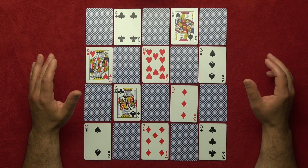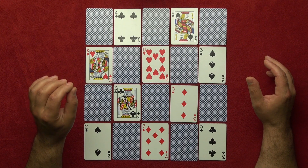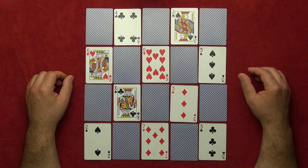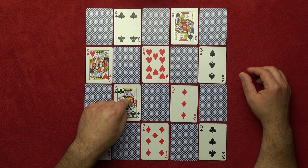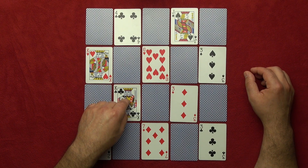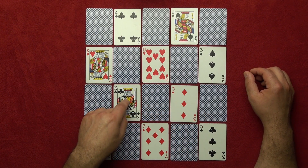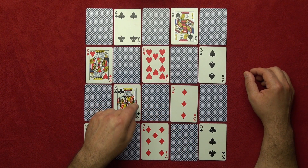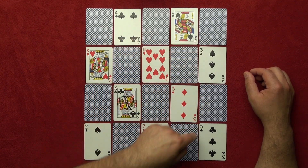Then you tell them: 'I'm gonna turn around — put your finger on your card.' You ask them to count any certain number of cards, but that number must be an odd number. So for example, if they're here, you ask them to count seven cards. It's very important to start with an odd number. It doesn't matter what direction they count — they will land on the face-down cards, the odd group of cards.